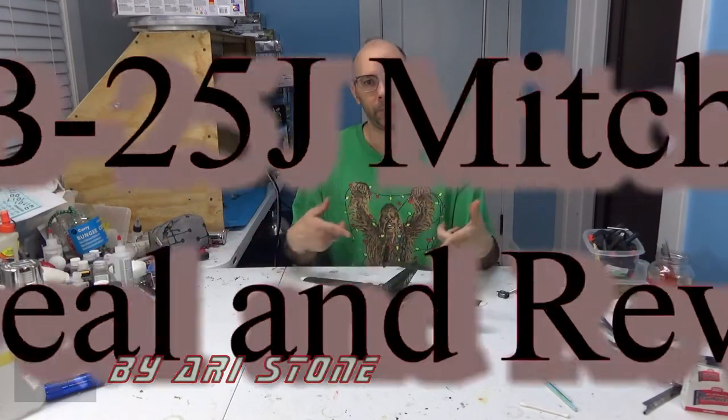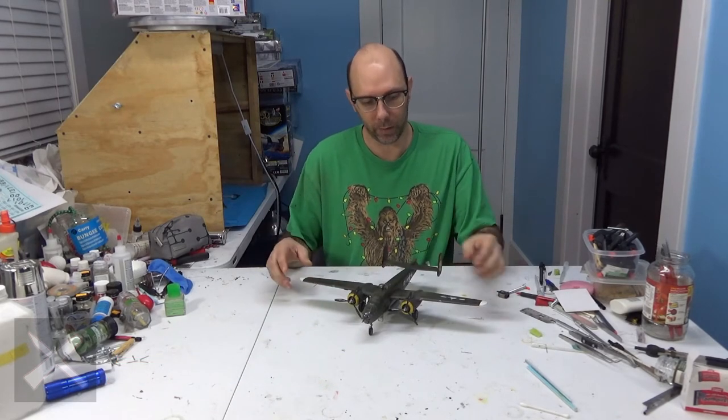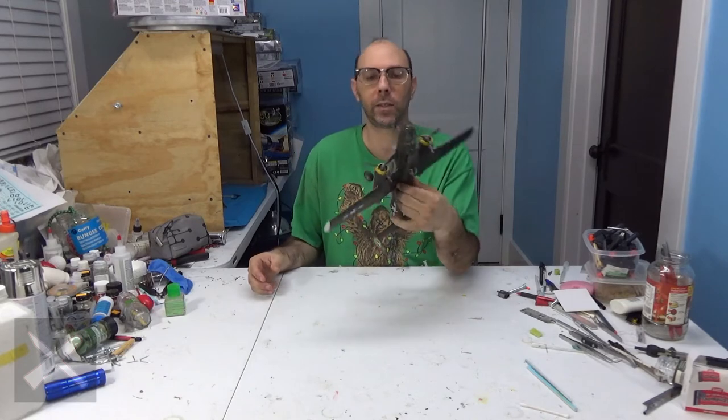Hello, Plastic Model Builders. Here you go — the B25J Mitchell by Revell. Final reveal, 1/48th scale model.